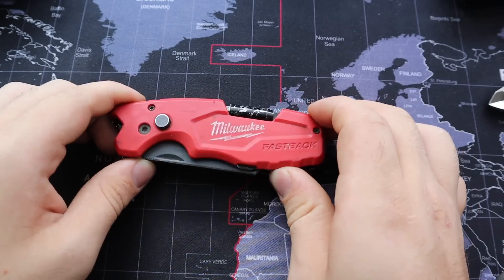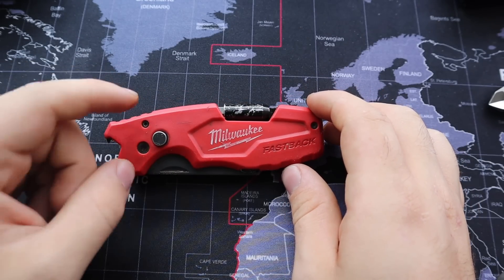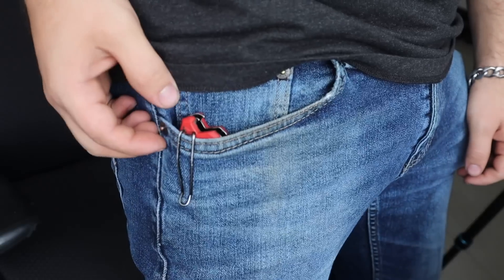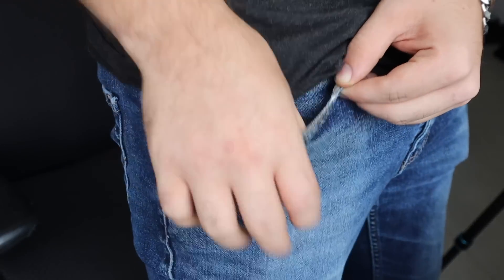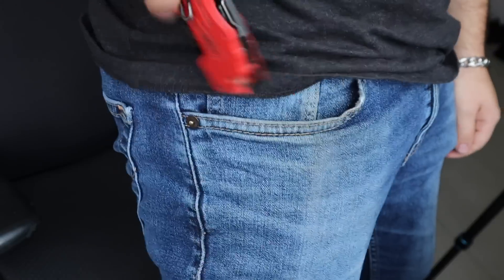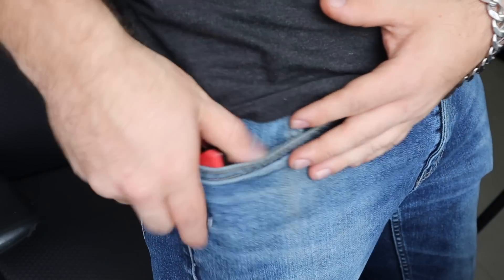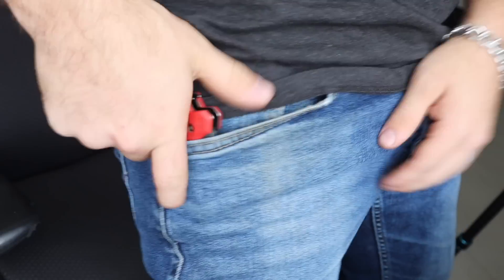The second biggest reason why I prefer this over the Leatherman or other options is portability. For the past two years I've been just getting up and putting this in my pocket just like that — it works super well. The clip holds it from moving around, and it's easy to put my phone right next to it without hitting against the blade. There's no pouch to attach to my belt, no extra steps.